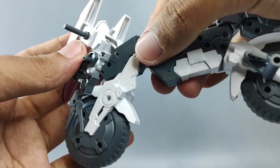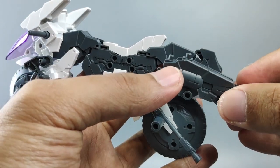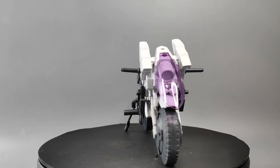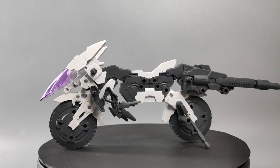Back to the front section, attach this part on the top. And finally, one of the cannons will be the exhaust for the bike. This is the full rotation view of the motorbike — you can check out all the details of this design.